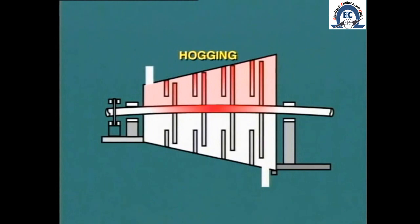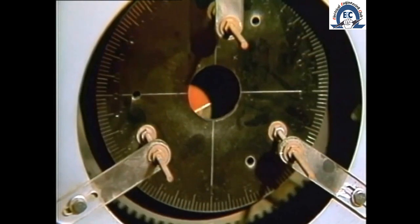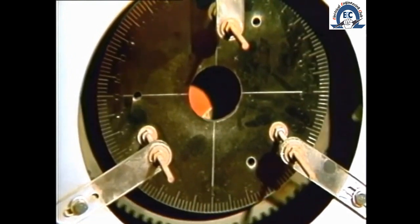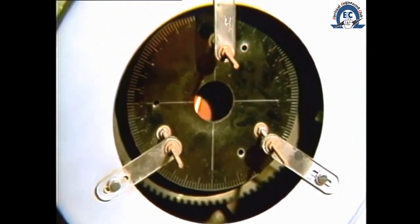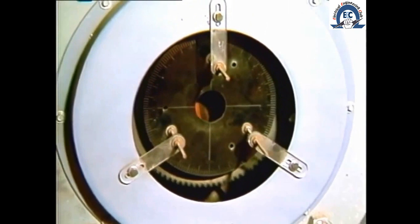In some cases the bend may be so severe that the rotor will not recover its original profile even after cooling. Imagine trying to start a machine when there may be contact between moving and stationary parts of the turbine. To prevent this problem it is essential that the rotor be placed on turning gear immediately after the unit is taken out of service, so that the heat is evenly spread around the rotor and there is consequently no chance of distortion.